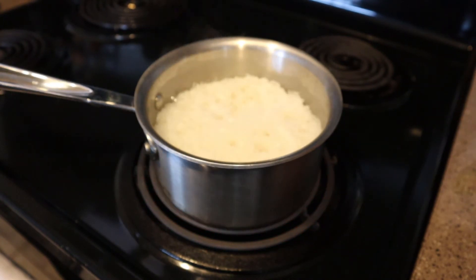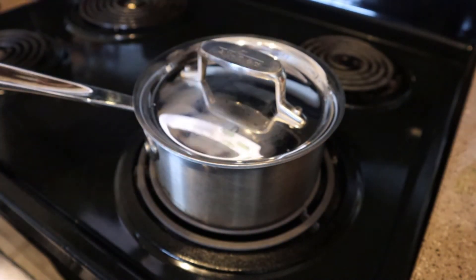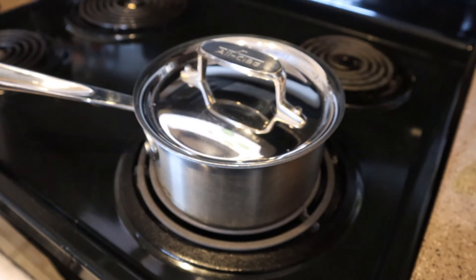That's going to take a few minutes, but once it gets to that point, you're going to cover it and lower the heat to medium. Let that cook for 7 minutes.